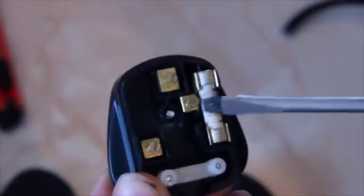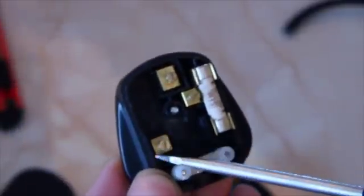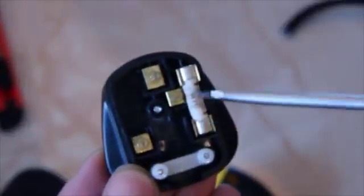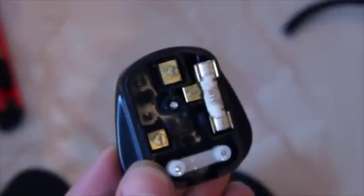Looking inside the plug you can immediately tell which is the neutral and which is the live, and the earth is at the top. If you turn the plug over you can see the earth is the longer pin, meaning that if you are pulling the plug out it is the last pin to become disconnected, so the appliance is earthed right up until the last possible moment. The neutral pin is on the left and the live on the right. Inside a fused plug the fuse is always in line with the live pin — so current passes through the fuse and then gets to the connection point for the live.